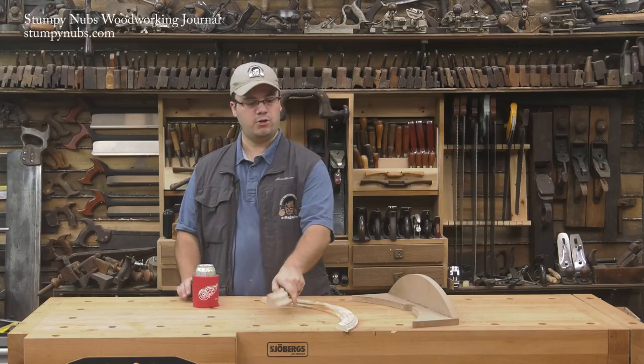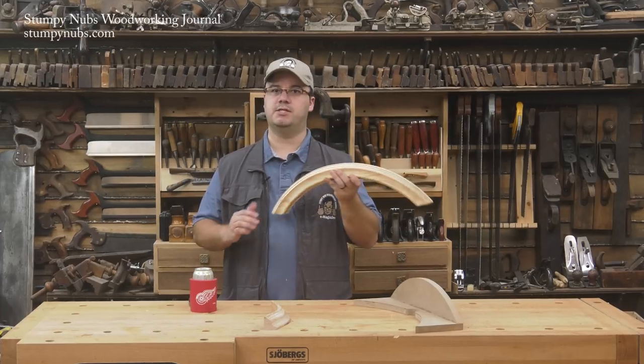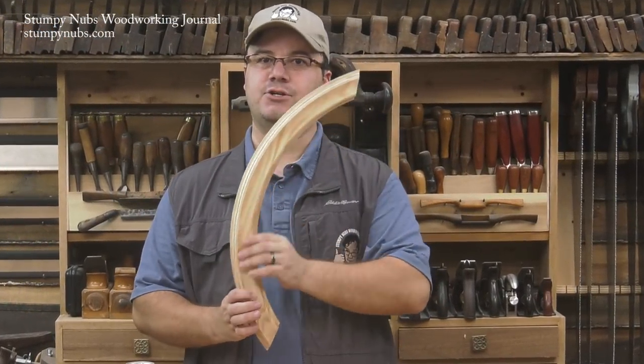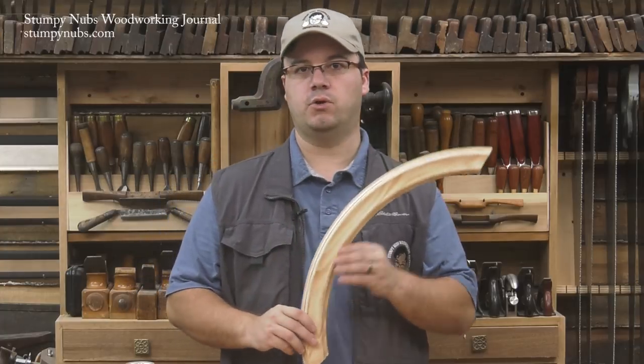But what if you want to create a flat curved molding, such as this one, with a feature like a cove that's routed in the center, away from either of the edges of the workpiece? For this, you'll need a simple jig.